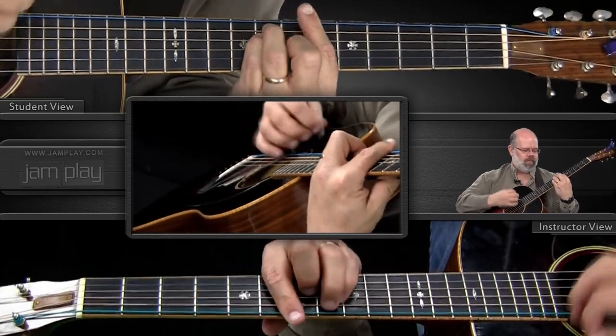So let's just get the Bo Diddley beat going again. We're going to do it the way we did before, then start letting our pick go across those strings even when we're not pressing down over here.